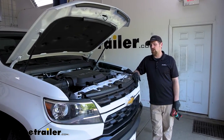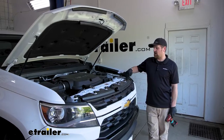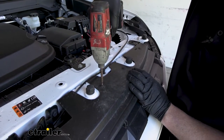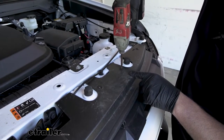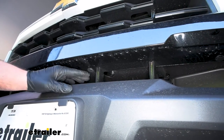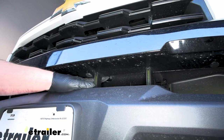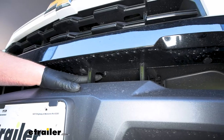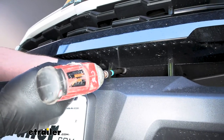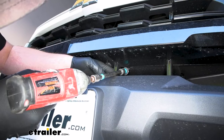To begin our installation, we're here at the front of our Colorado. We're going to have to remove some components on the front end to get our base plate on. We'll start with three fasteners on each side of our radiator cover, removing them with a T-15 Torx bit. And from this point on, anything we do to one side of the vehicle we're also going to do to the other side, since it'll be set up the same way. If you look in the smaller grille opening section, on each side there's going to be a cutout with a 10 millimeter head bolt inside. Take a socket and an extension and carefully remove that bolt.